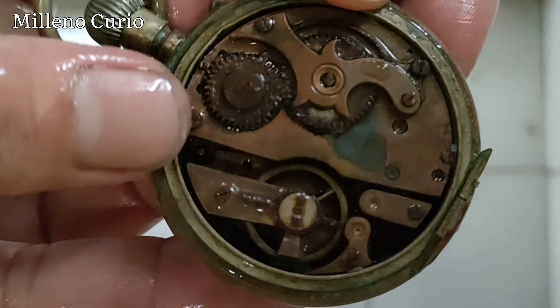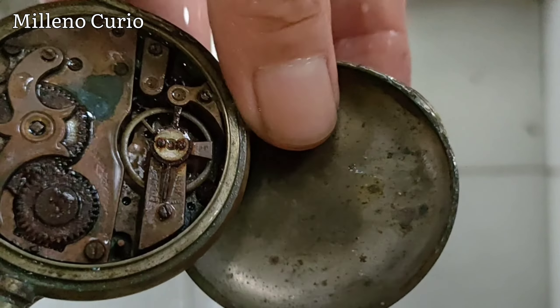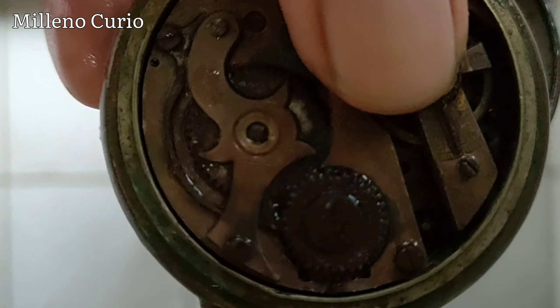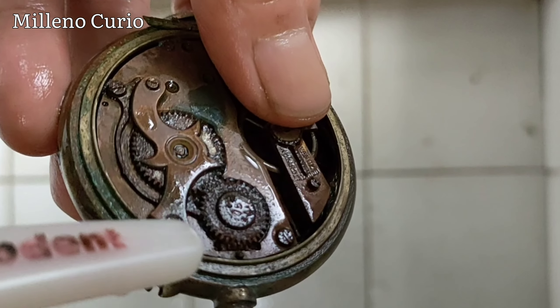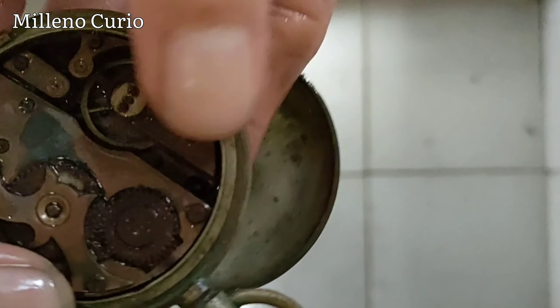It seems like the engine is still in okay condition. Sorry for the lighting here, it's very bad. But this gear is very terrible — as you can see, I don't think it's salvageable, it will be thrown away.